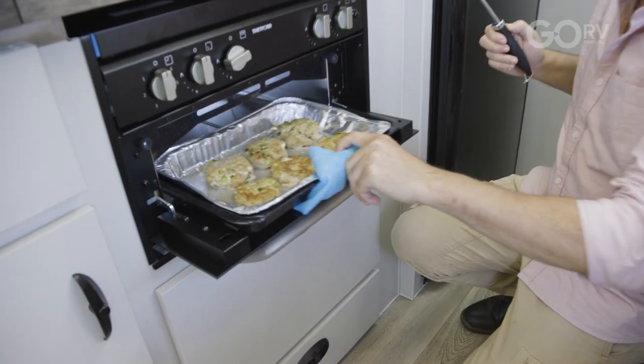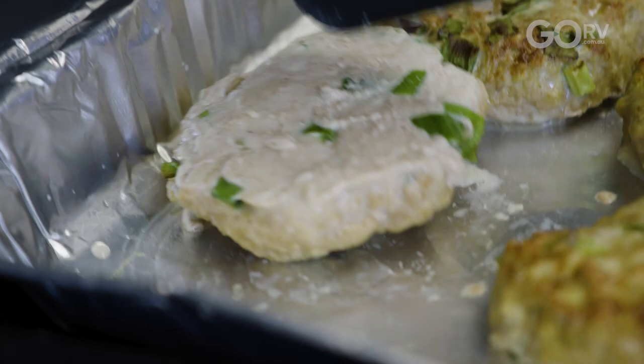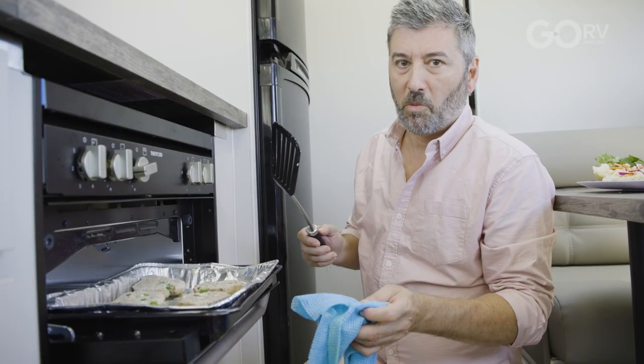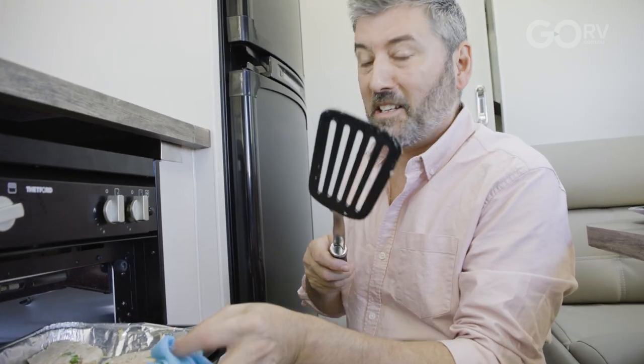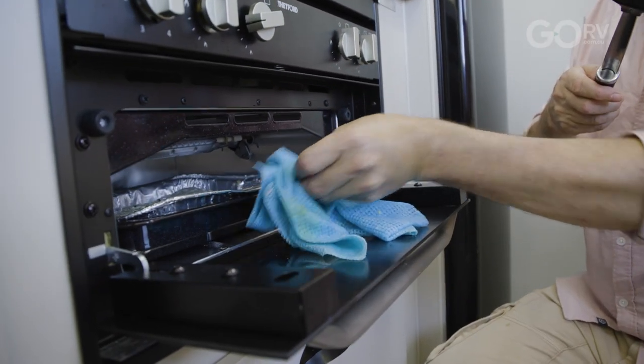Now let's go check the burgers. Look at that — they've browned beautifully! I'm going to turn them over and let them cook for another five minutes on the other side, and then we're good to go. I could eat them right now, but I have to wait five more minutes. The nieces and the nephews are on the way — I've got the text. They're hoping lunch is ready and it will be just in time.